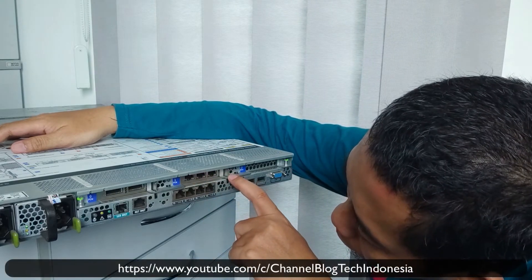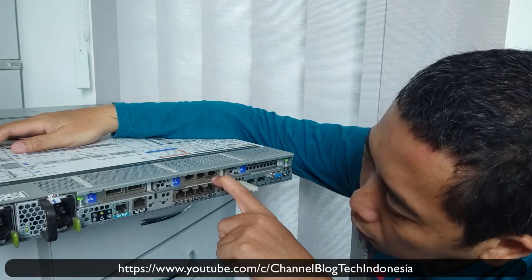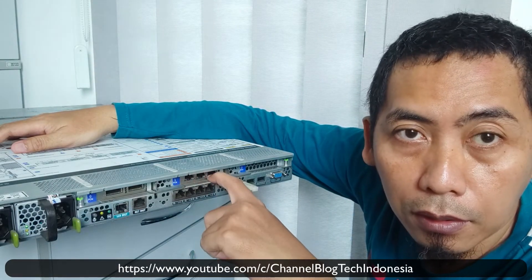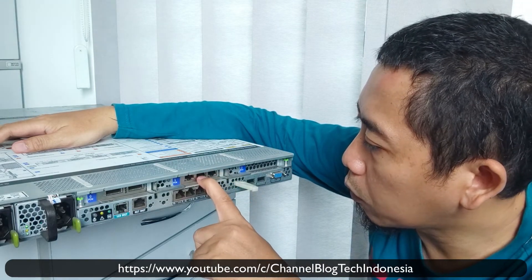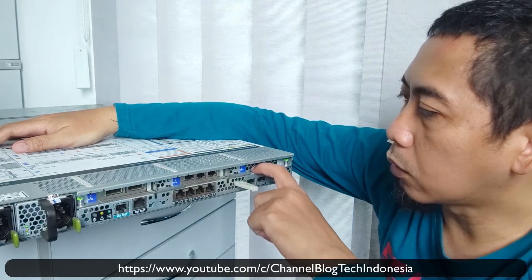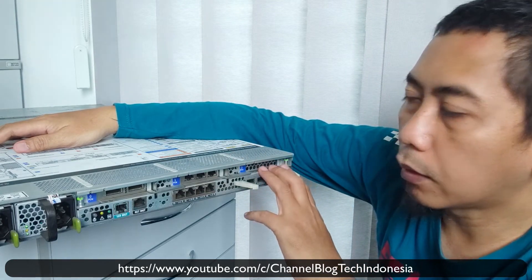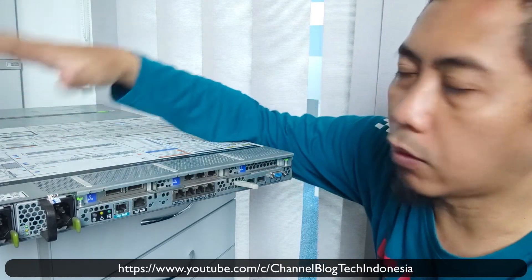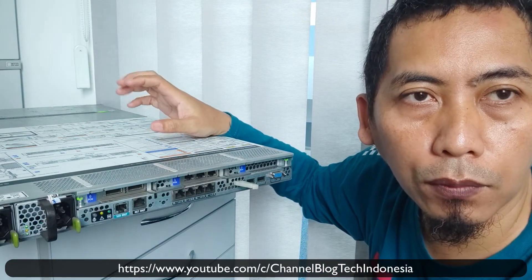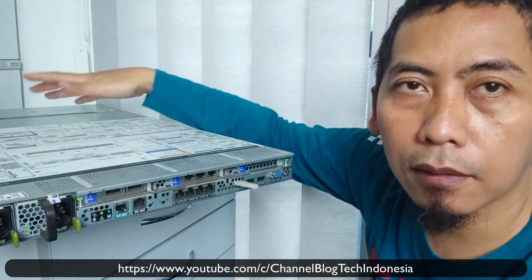There are 3 ports here — I think these are also RJ45 but I don't know the speed yet; I will check later and introduce them to you. This slot here is blank, so you can put a card in there. On top of the server there is also a manual that is really useful if you want to prepare something or open something on the server.